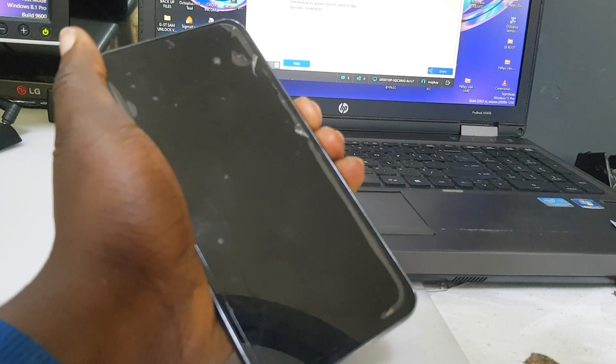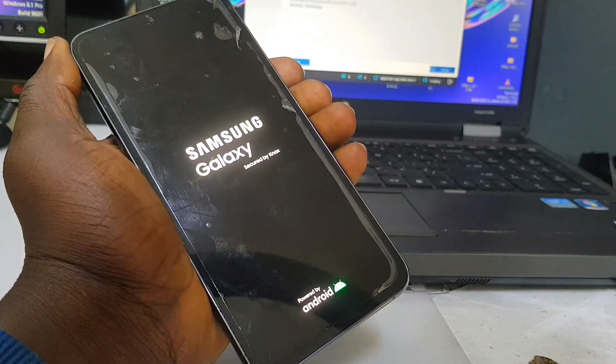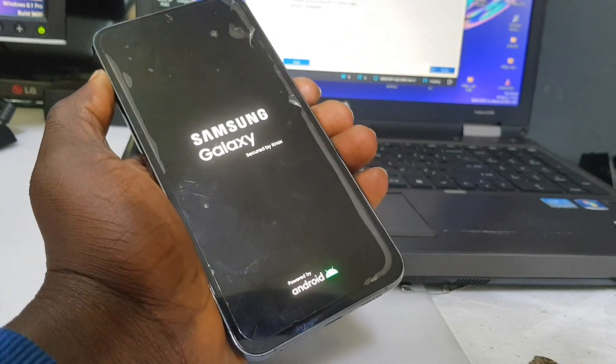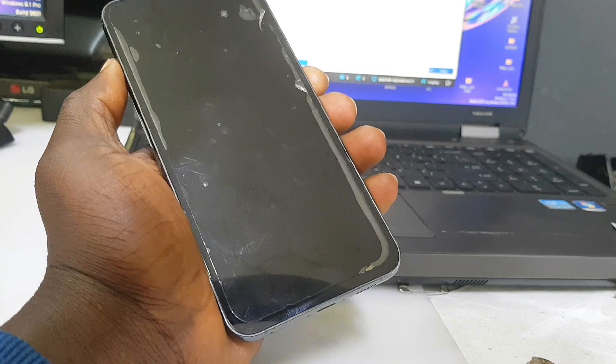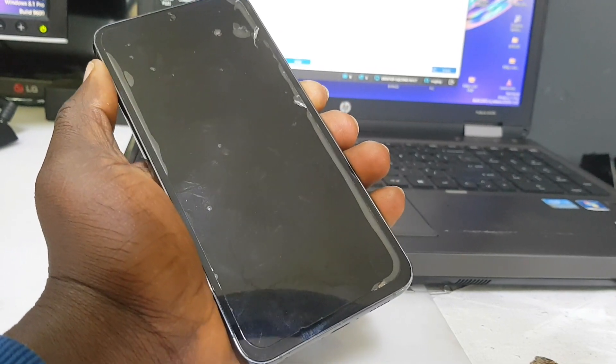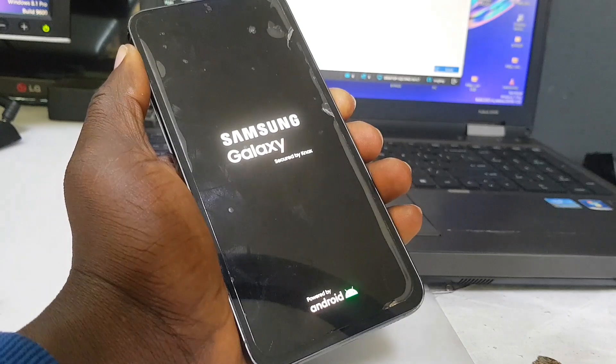Let's press the power button — and here we go, the phone is on! The phone is booting right now, so all we need to do is wait for the phone to fully boot up so we can continue the setup.